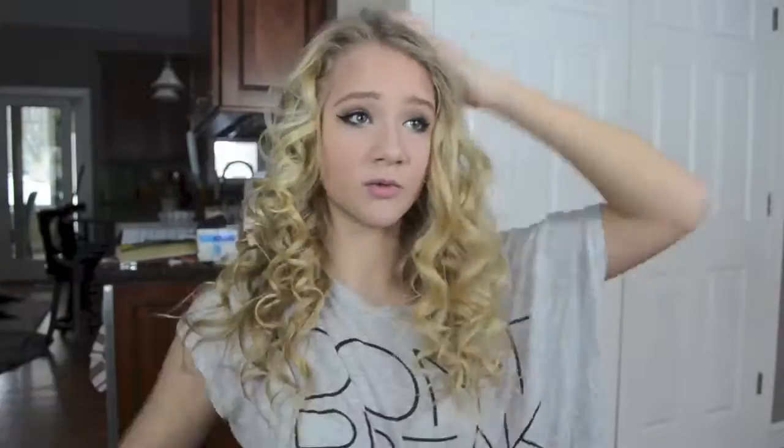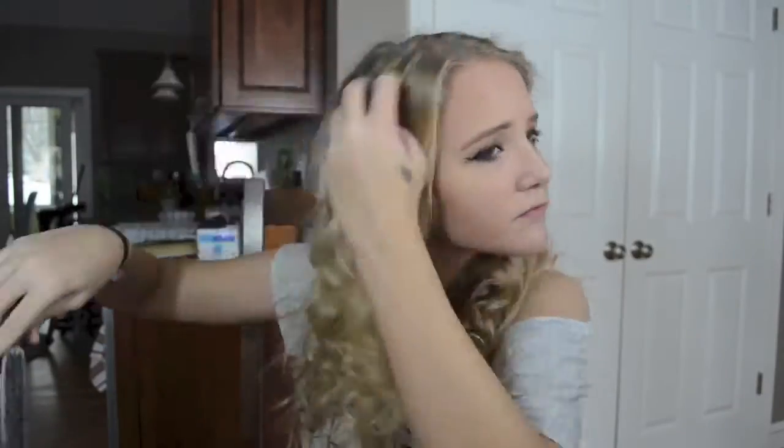Now I'm going to do some teasing at the top of my head to add some volume to my hair. So that looks a little better. Now our roots are all curly and teased, and now we're going to add some product.